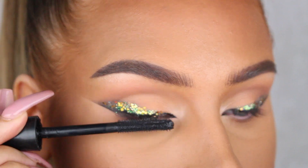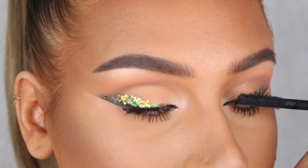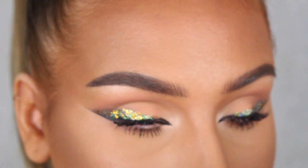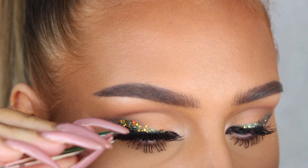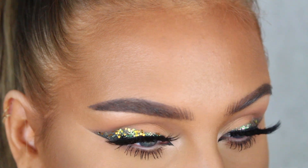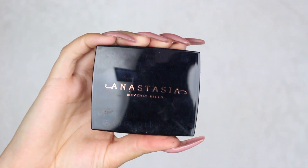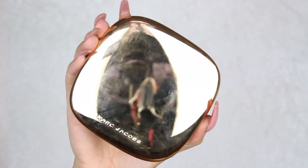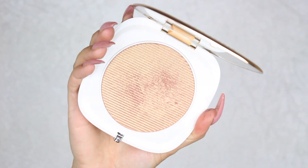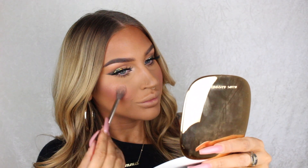Now I'm just gonna go in and apply some mascara and my favorite lashes, Russian Blue from Feline Lashes. We're zoomed out now and I'm gonna apply the Peachy Love blush trio from Anastasia Beverly Hills onto my cheeks, and then go in with a Marc Jacobs Omega Glaze luminizer in the shade Guilty to highlight the high points of my face.